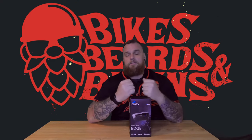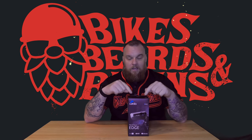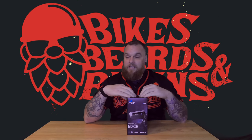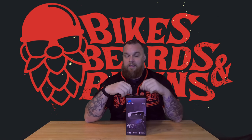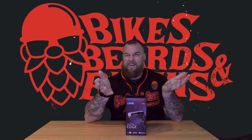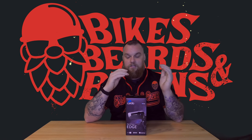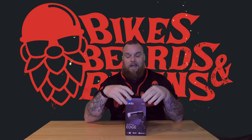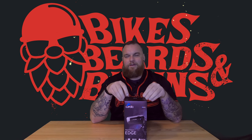Before we get too deep into this, I want to make abundantly clear — just like the Roar Rock and anything else I've reviewed — I bought this with my own money. I did reach out to Cardo originally. I've used Cardo in the past on my HJC i90, I've used the Pack Talk Slim, and I really like it. I actually left Senna to go to Cardo. They didn't respond — whatever, I'm not big enough to get free stuff, and that's okay because I bought it anyway.